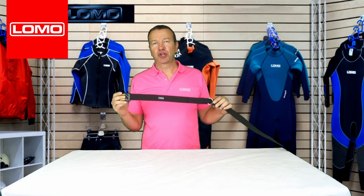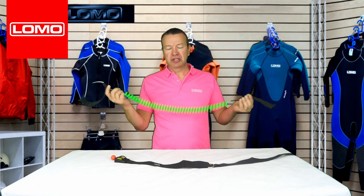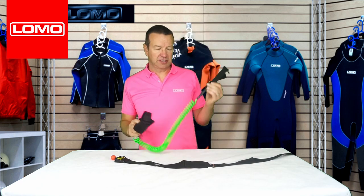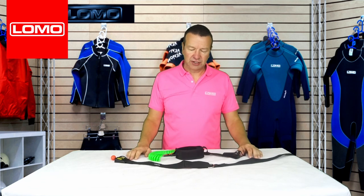This is our stand-up paddleboard quick-release waist belt. Many of you with a paddleboard might have a traditional ankle leash. The idea is that if you fall off your board, the leash is on your ankle and attached to the board, so if you fall into the water, you remain attached to the board and it doesn't get carried away.